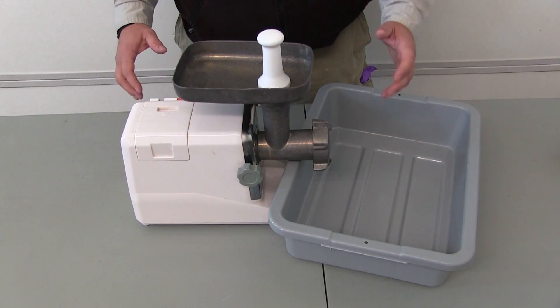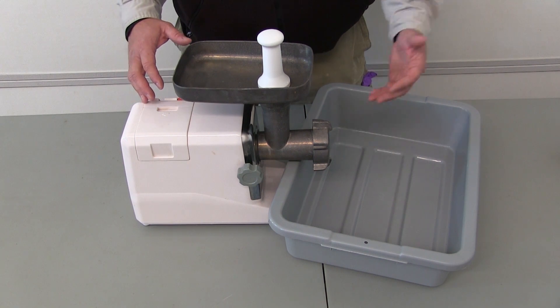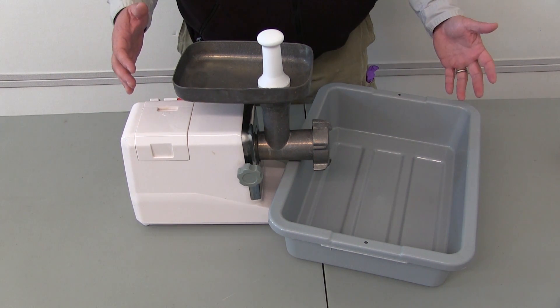And if you like ground venison, there are a lot of inexpensive grinders out there. In addition to your meat tub, now you're ready to start grinding.